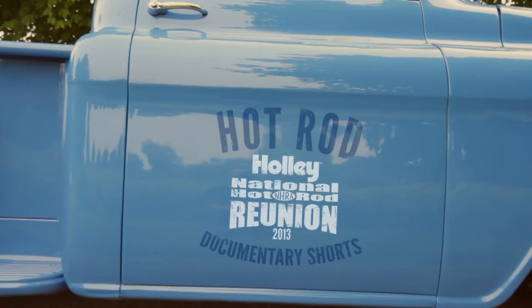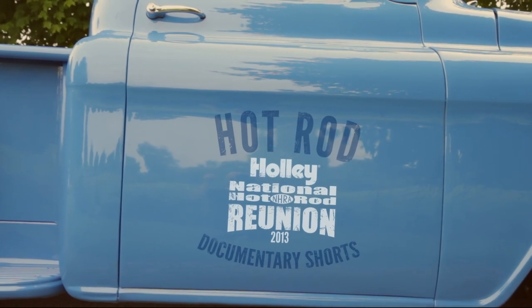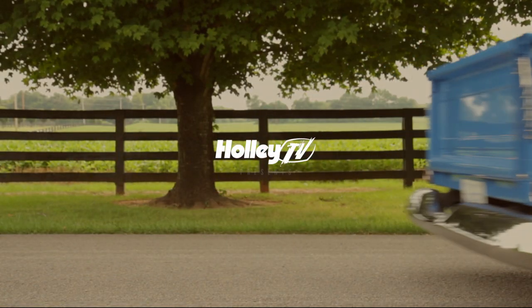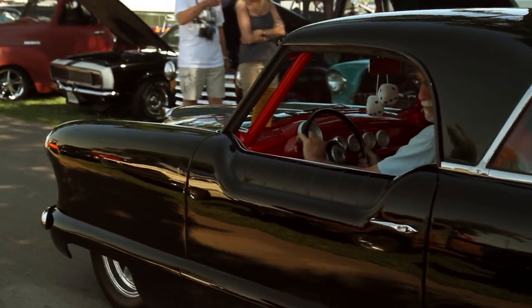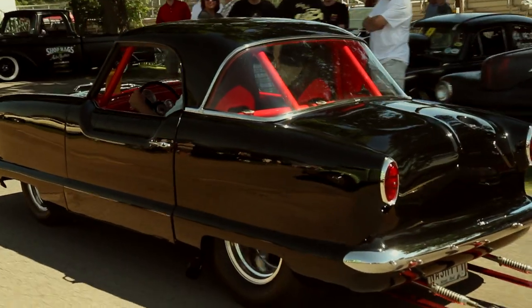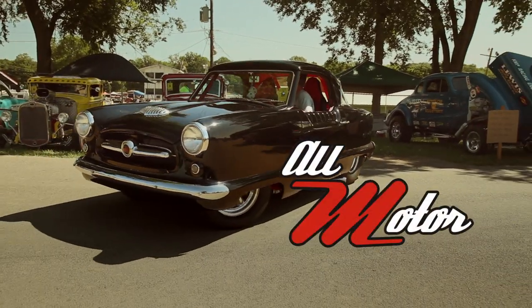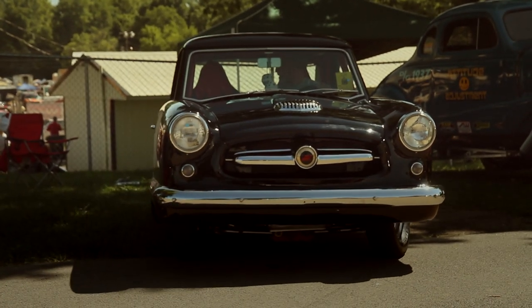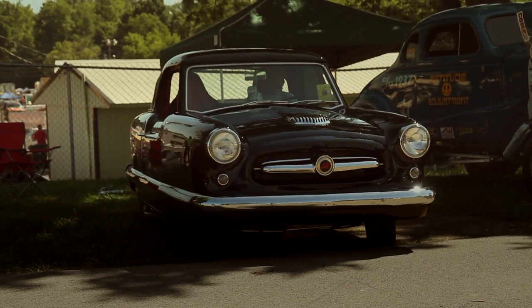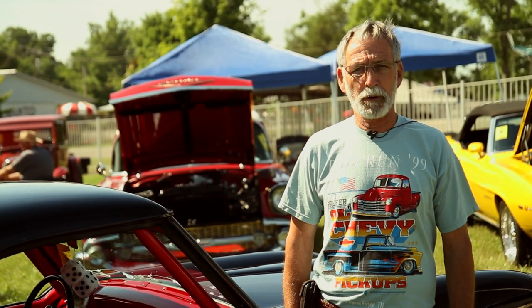This video is brought to you by S.T.A.L.D. My name is Richard Sexton from Donington, Maryland. This is the first time I've ever been to the Holley Carburetor Show in Bowling Green, Kentucky.